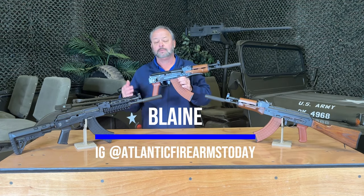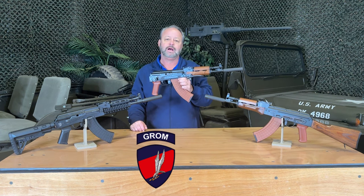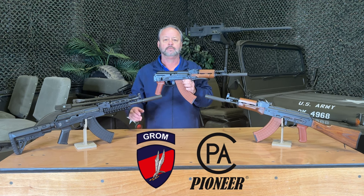Thanks for joining us here at Atlantic Fireworms. Today we're looking at another new product. This is the Grom series of rifles. They are made in Poland by Pioneer Arms.